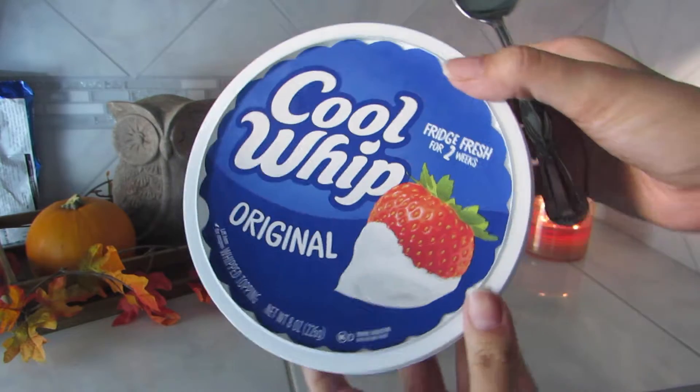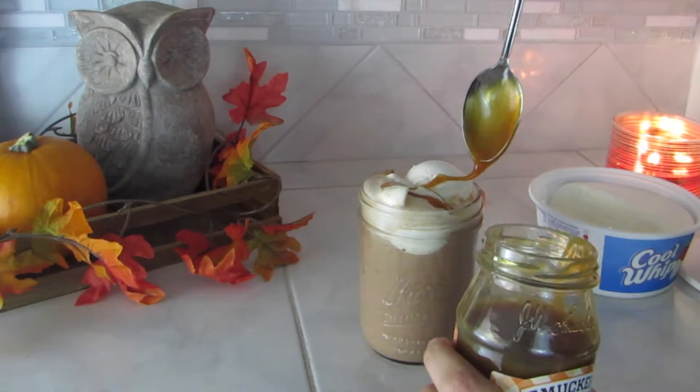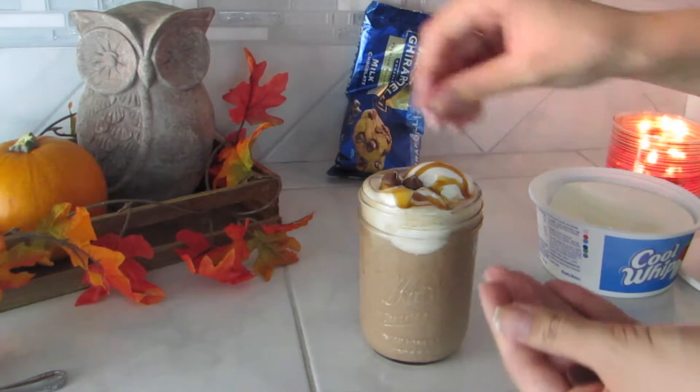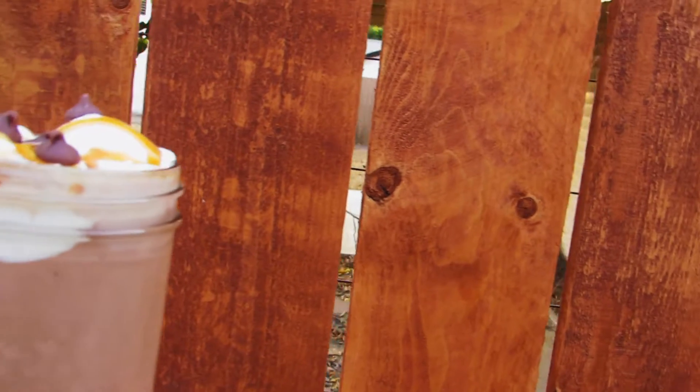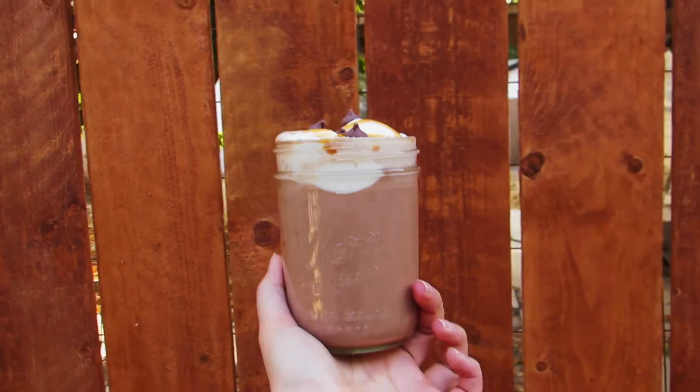You're also going to need one-fourth cup of caramel sauce — you can use the little caramels or whatever, I just went the lazy way and got caramel sauce — and then Cool Whip just as a topping to be bougie. The full instructions are down below, but this is your result and it tastes so good!